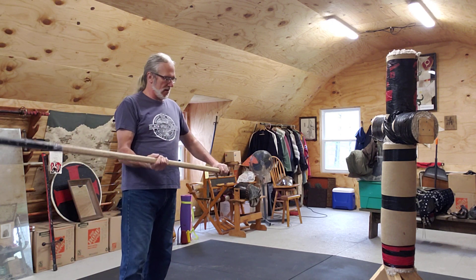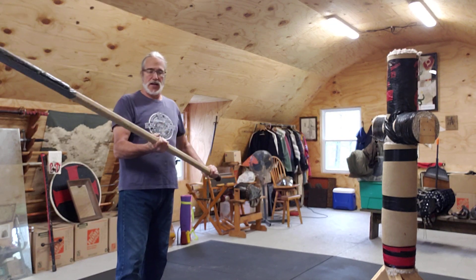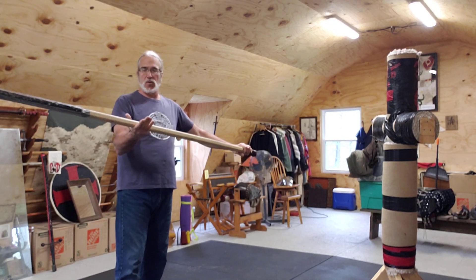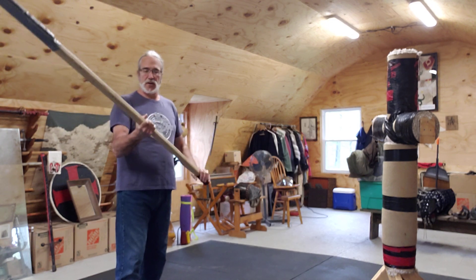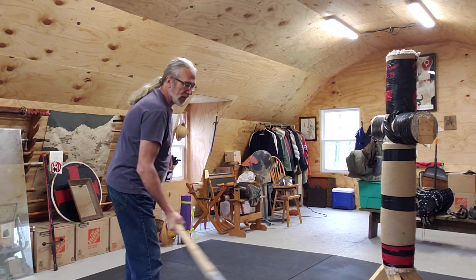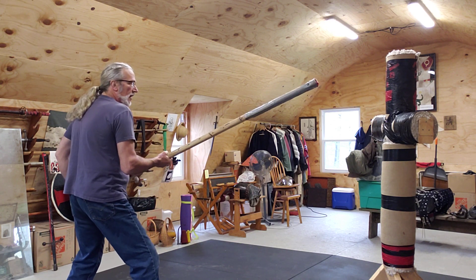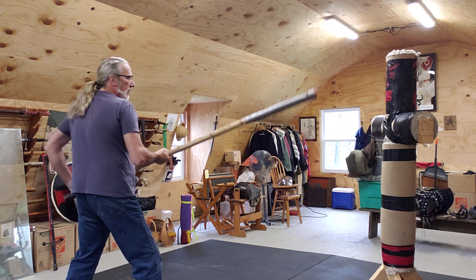I'm going to start with my hand pretty much down at the bottom of the haft, much lower than the center balance position as we've talked about. Starting about here, about two feet give or take between my hands. So if I take that guard and don't move my hands and I swing — see how I miss?